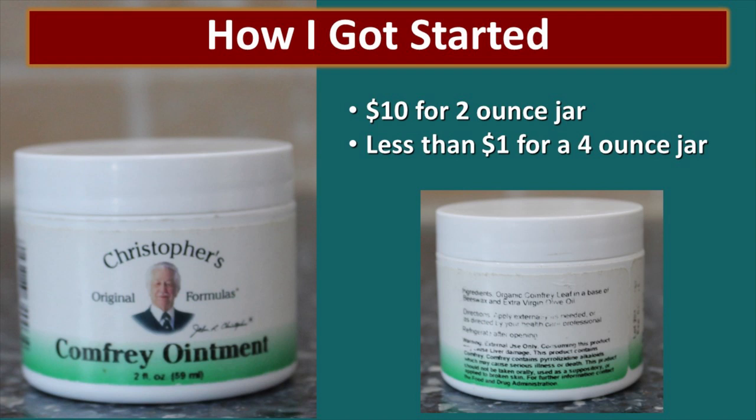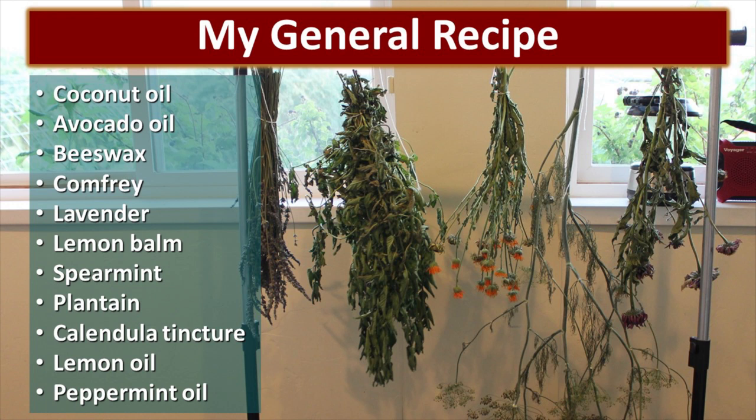That being said, I appreciate a lot of Dr. Christopher's different products and others that are out there, so you don't have to make this on your own. For me, as the mother of a whole pile of children, it's a little bit cost prohibitive, and whenever I can do things on my own it just saves me a lot of money. This is my general recipe, and we'll go through each ingredient and explain exactly why I like to use them in my salves.